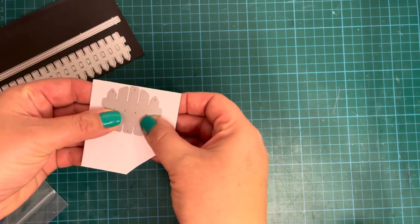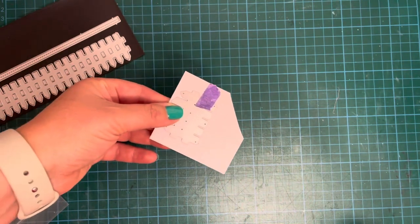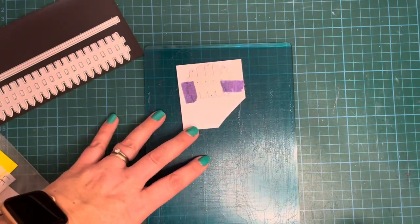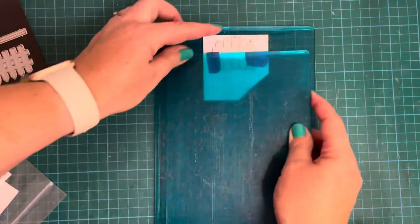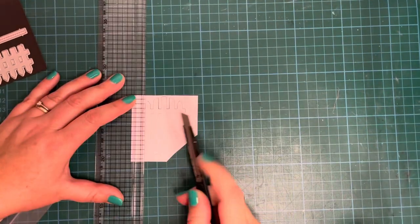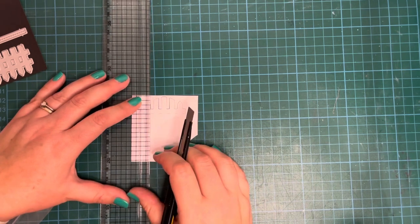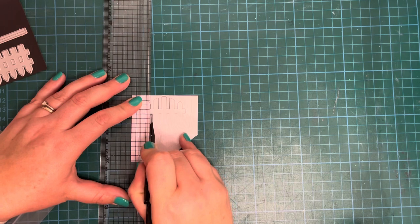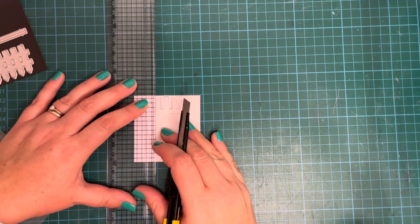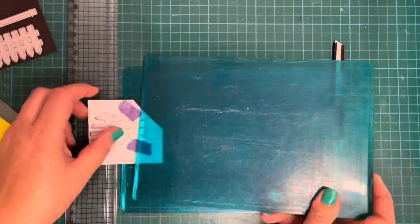I started out with the picket fence border die and I wanted to create a little gate, but my gate needed to be bigger than the one in the die set. So I did some partial die cutting — I cut the very top of the gate just below that first fret that goes across. You can see I'm just lining up my plates. Once I'd done that, I took my ruler and my craft knife and just continued the cut lines further down so they went further down the gate.